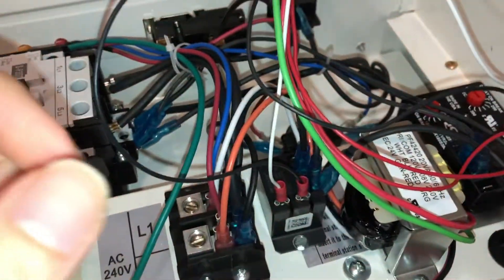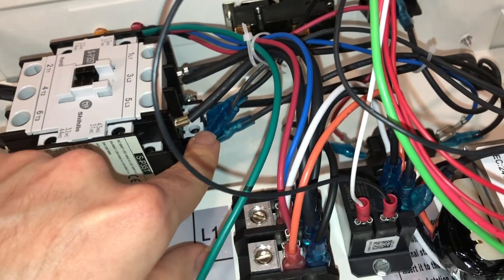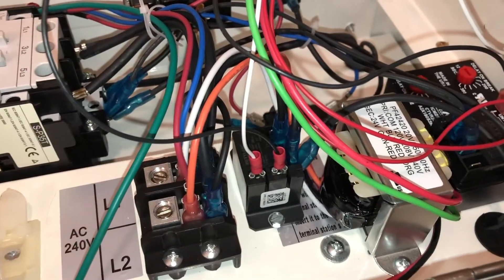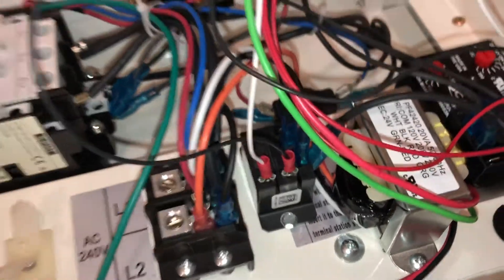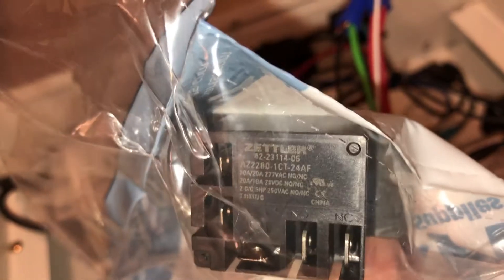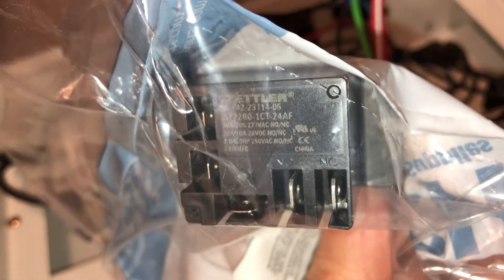The next thing you need is some kind of relay to turn on the contactor, because this is a 240-volt contactor — the coil needs 240 volts — so I can't switch the coil with the 24-volt signal directly. I have to have a relay to switch the 240 on and off. I used a small fan relay — it's a Zettler brand, part number AZ-2280-1CT-24AF. The 24 in the part number means it's a 24-volt coil. It's rated 25 amps, which is plenty just to drive a contactor coil. You can buy one of those for just a couple bucks.